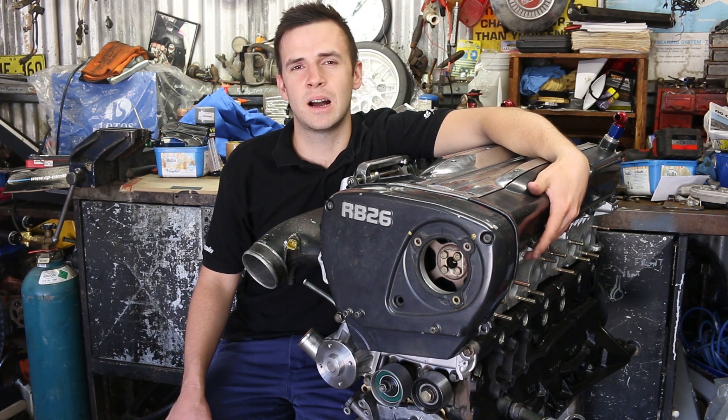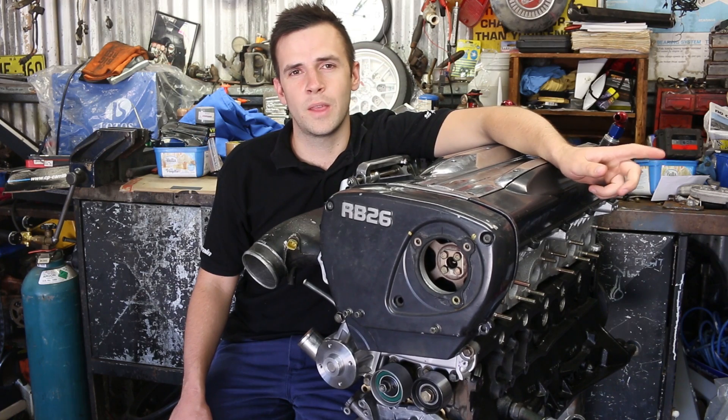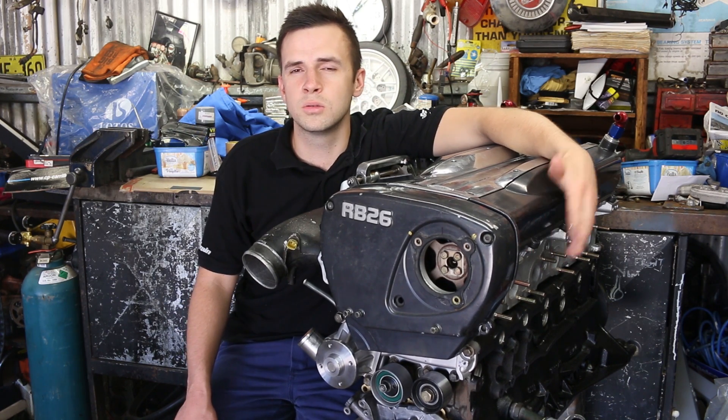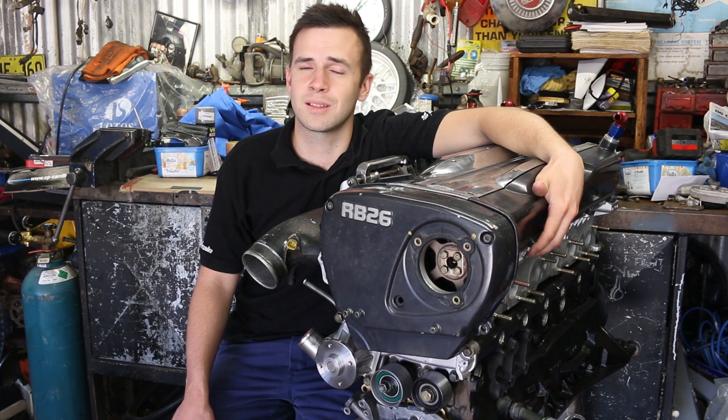The main bearings are the ones that the crankshaft rotates on in the block — they're the ones you've seen us install already. Big end bearings are the ones that sit at the end of the connecting rod which rotate on the crankshaft. If you're building a performance motor, you need to check each and every single bearing clearance. If you're building a normal daily family car, you could get away with just checking a few of the mains and the big ends, but it doesn't hurt to check them all.